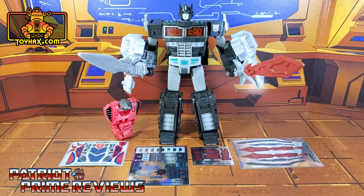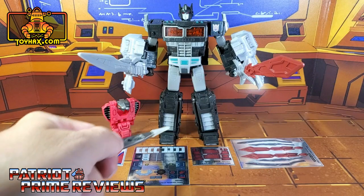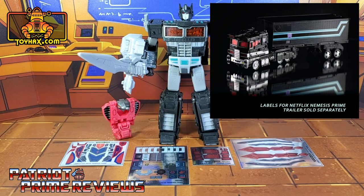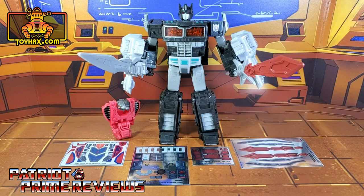The set we're looking at in this video is for War for Cybertron Trilogy Netflix Nemesis Prime. This decal set includes four decal sheets on foil backing: one decal sheet for Fangtron, two decal sheets for Nemesis Prime, and a decal sheet for his swords. The decal set for Nemesis Prime's trailer is sold separately, so I'll be doing a separate review for that set. Now let's take a look at Nemesis Prime both before and after Toy Hacks decals.